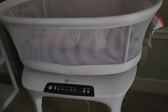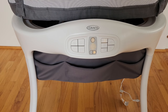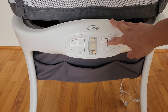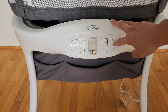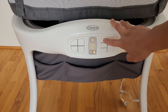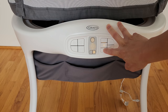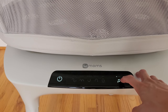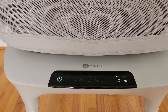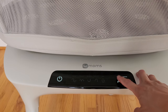For the Sense2Snooze, it has ten songs, one white noise, and ten soothing sounds. When we tested it, the only sound we found useful was the white noise — that one was really soothing for our baby, and everything else didn't really work on our kid. For the MamaRoo, you have four unique white noises: fan, ocean, shush, and rain. You can also adjust the volume on each individual white noise.